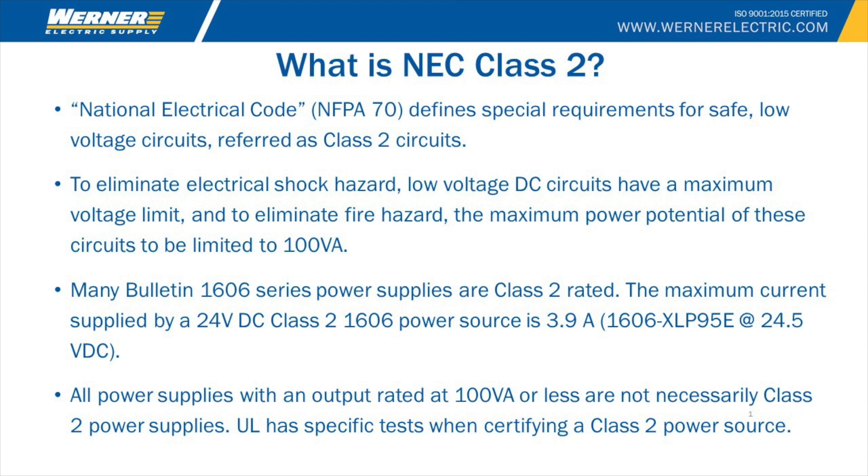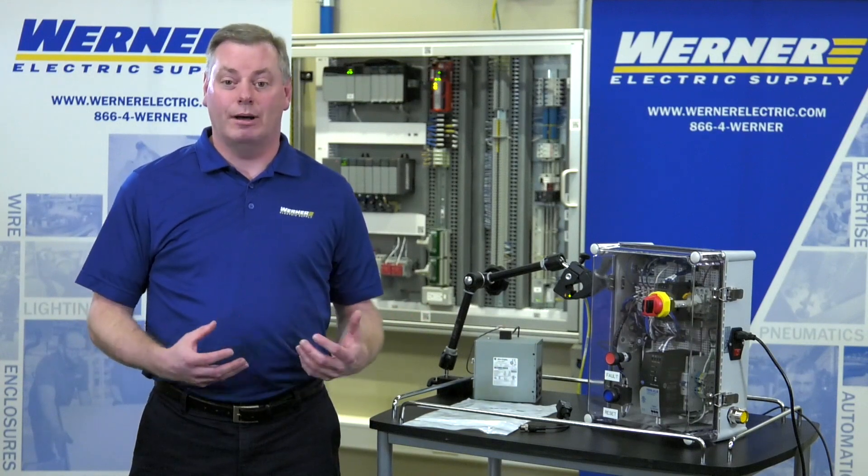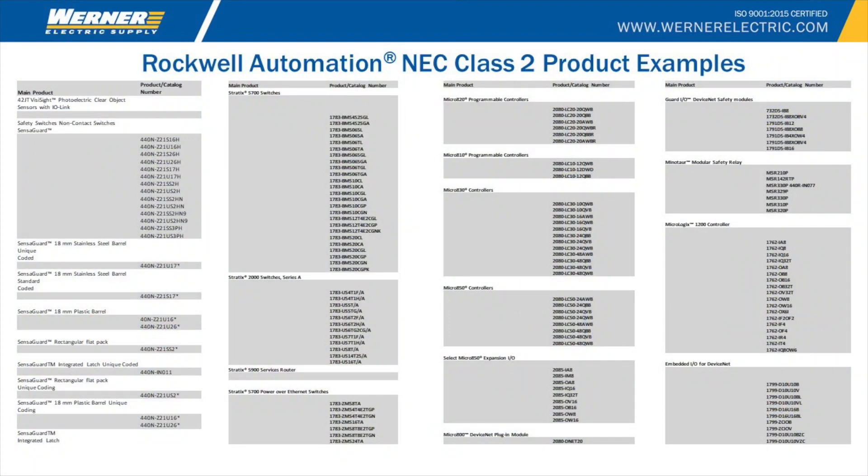So how can you get there and meet that requirement and still use your 480-volt input power supply? There are a couple of ways. One option is to use a bunch of small power supplies. We have many options of power supplies that are under that 100-watt threshold. But bear in mind that not all 100-watt power supplies or lower meet the requirements of the NEC. There's some special testing that's required in order to attain that certification.